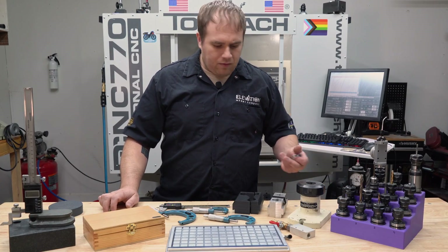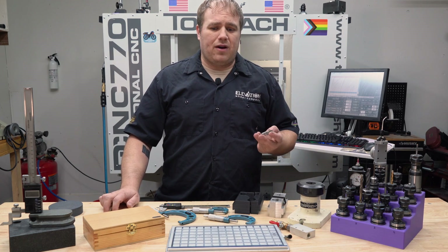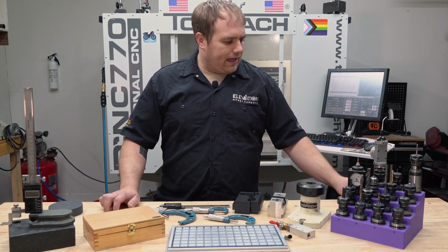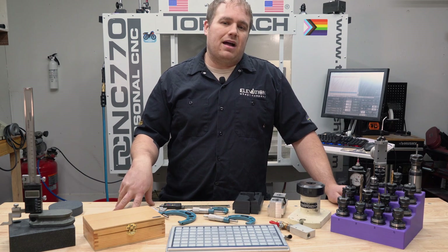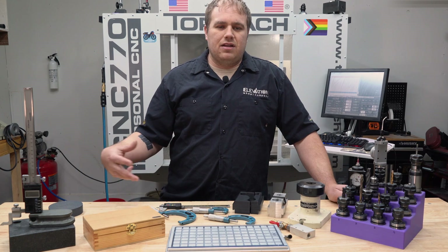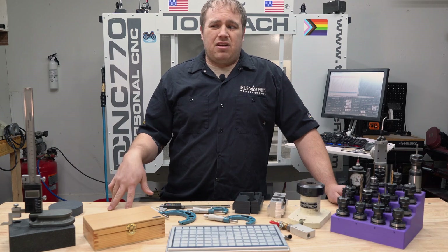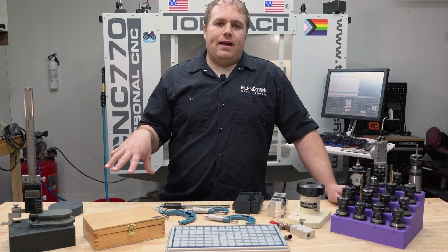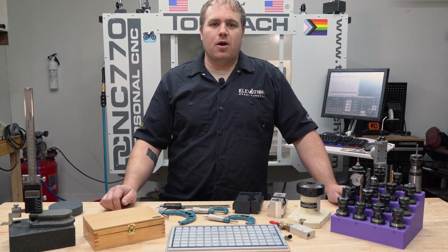Even little things like one of the national team para-riders wanted a 3/32 12-tooth track cog. We couldn't find one anywhere for them, so we machined one for them. I'll probably do a video on how I did that later. We've got another one where we're going to end up modifying a track for another para-rider. There's always a bunch of little things like that that we love to be able to address. Unfortunately, 3D printing is not really strong enough for some of the things we need to do, and outsourcing to a machine shop, especially in small batch quantities, is really cost prohibitive.